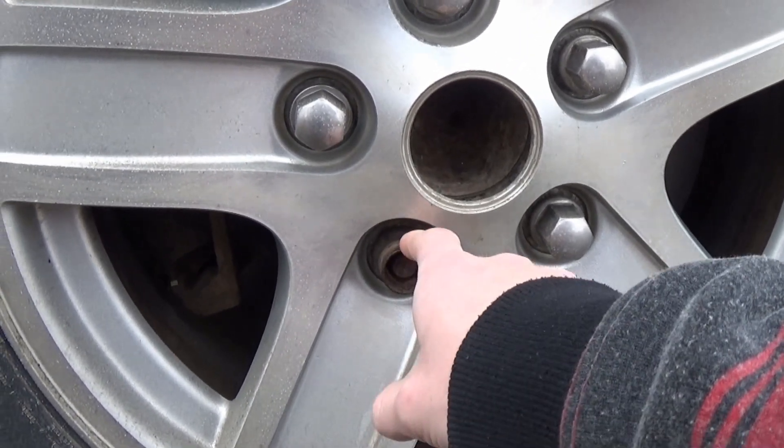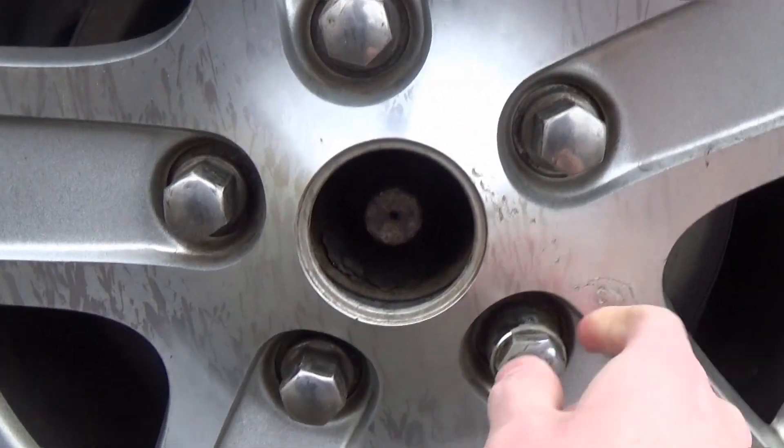There are two of these on here that I could find — this one here and another one up front. The Durango is going to get some new shoes, but I want to keep it a secret and make a little reveal. Took it to get that done the other day and completely forgot the car had wheel locks on it. When we took it in, they couldn't find a key for the wheel locks. They didn't want to torch it or break anything, which is understandable, so we ended up taking it home and I took it upon myself to figure this stupid thing out.